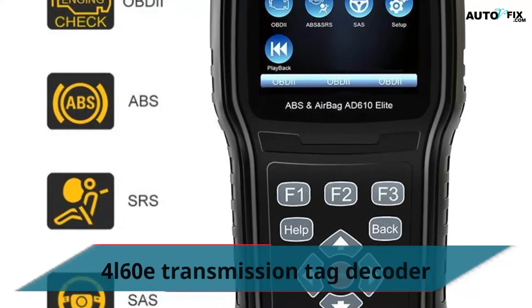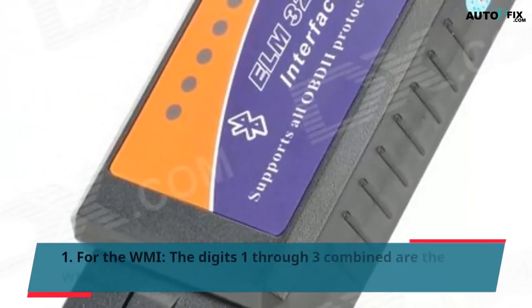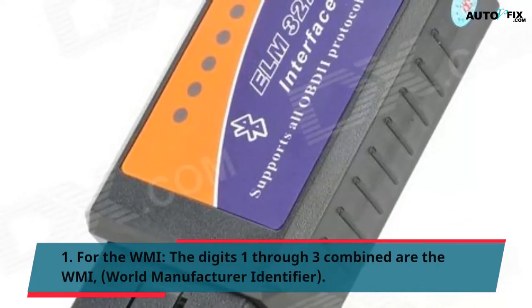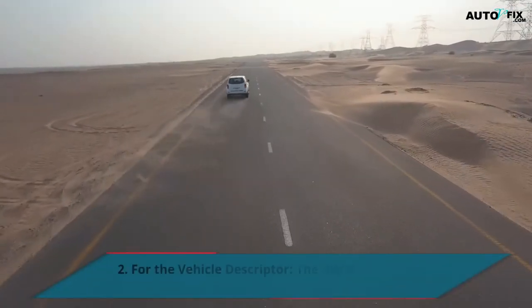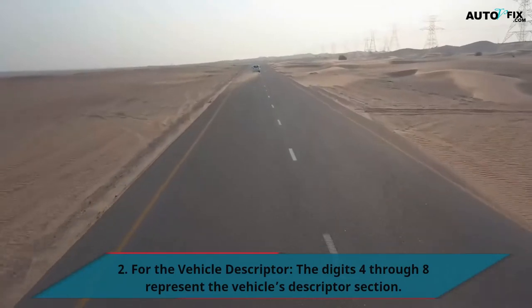4L60E Transmission Tag Decoder: First, for the WMI, digits 1 through 3 combined are the World Manufacturer Identifier. Second, for the Vehicle Descriptor, digits 4 through 8 represent the vehicle's descriptor section.